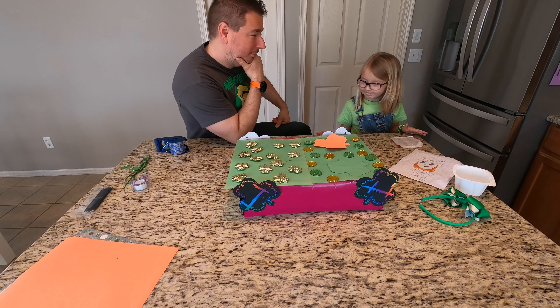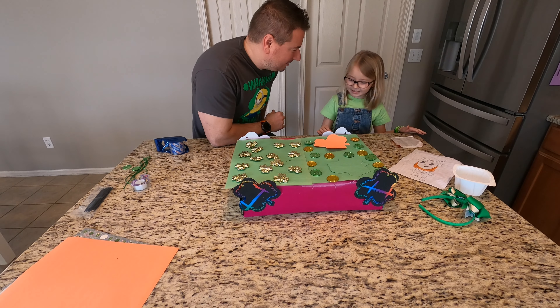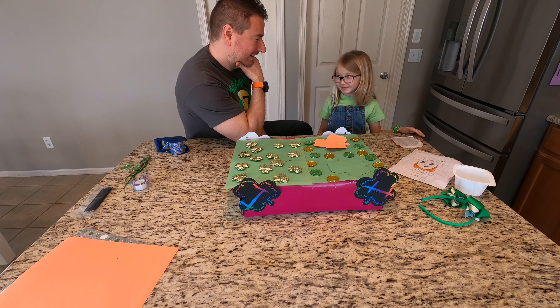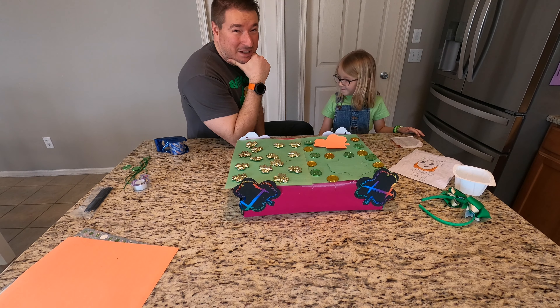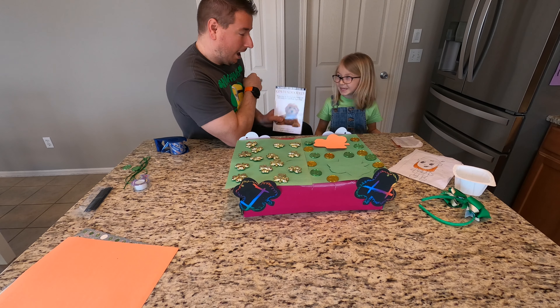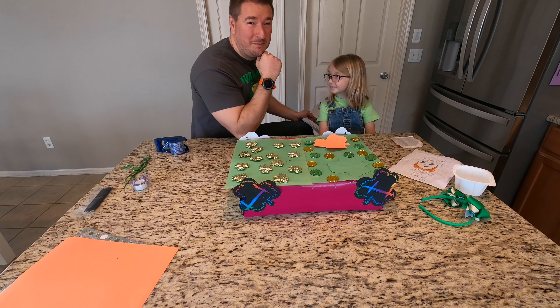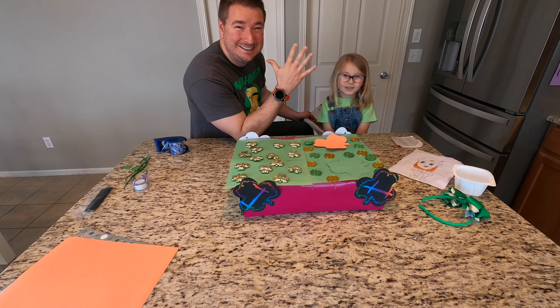I think we promised people there might be a little bit of a surprise at the end of the video. What do you think? Should we tell them? Yes. Do you want to tell them? No. We might... might be getting... a puppy! Alright, see you in the next one. Make sure you like and subscribe. There might be some cuddly content coming your way. Bye everyone, see you next week.